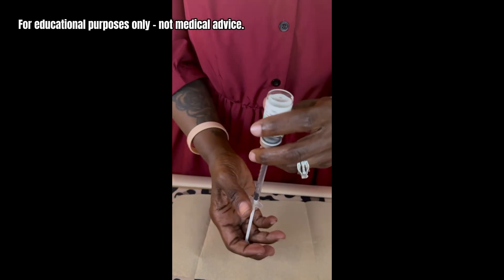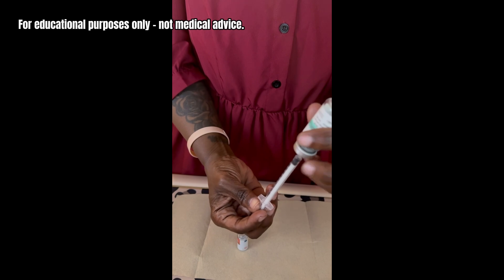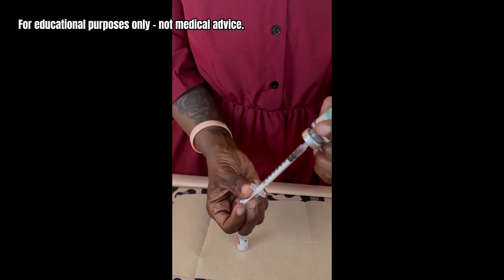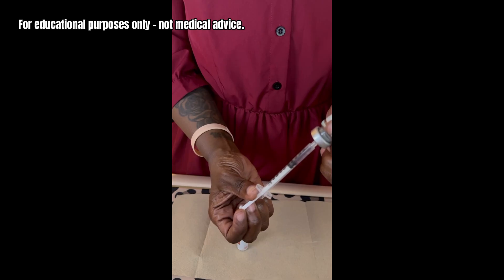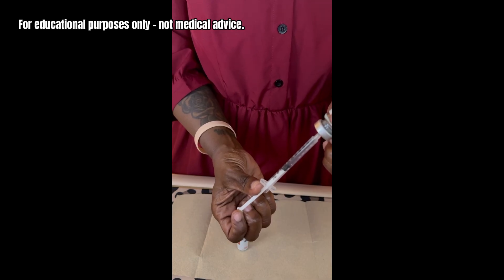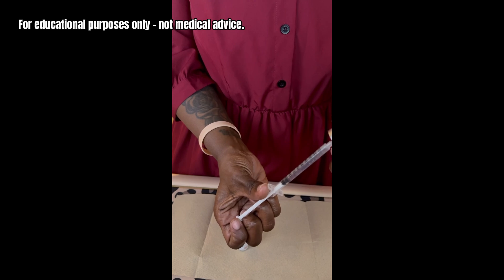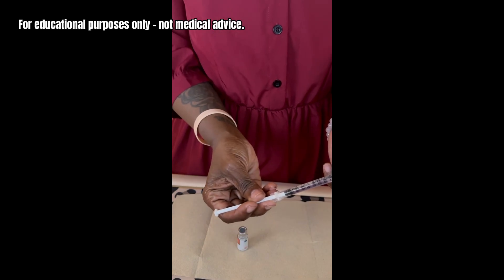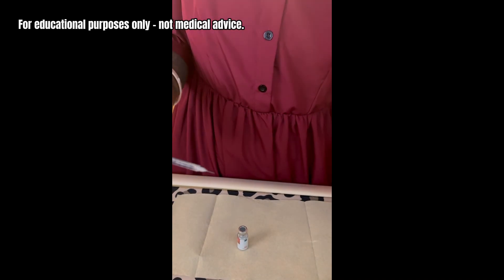I flip it over and put the air in, then draw the fluid back out. Sometimes the pressure will automatically push it — you may have seen that in my other videos — but this time it's not doing that. I fill it up just a little bit more than one milliliter, since the syringe can go slightly beyond that mark. There we go — just a little bit under the 100-unit mark.